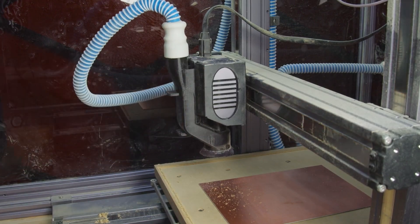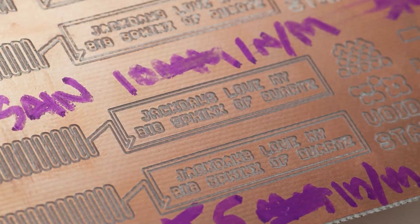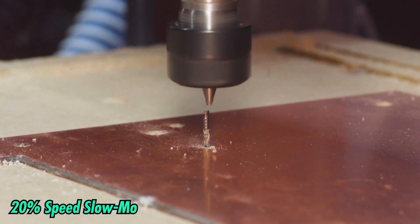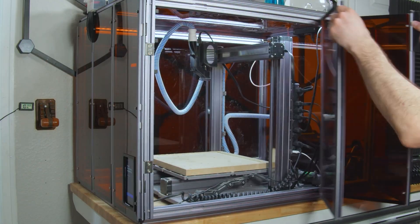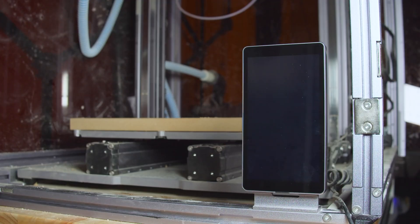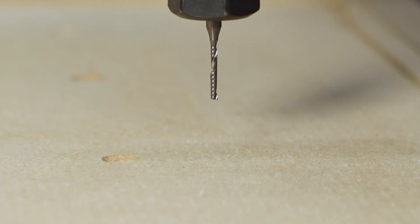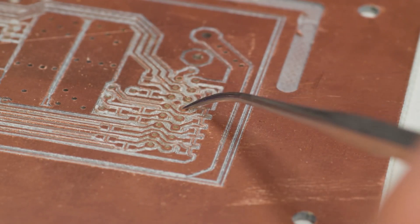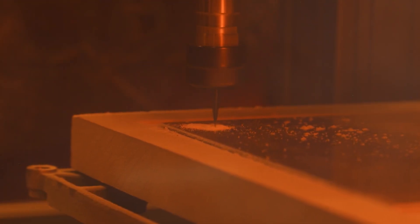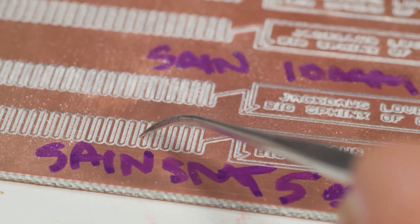If you have a CNC router and have ever considered using it to mill PCBs, you might find the process is not as straightforward as you thought. Hoping to cut down on the time needed to wait for PCB fabrication, he's trying to make them on his own using the SnapMaker 2.0. As with any new means of production, there's a pretty steep and sometimes frustrating learning curve. But if you're interested in trying this out for yourself, there's a ton of great info around what bits to use, the results they produce, and some of the techniques you should use in laying out your board.